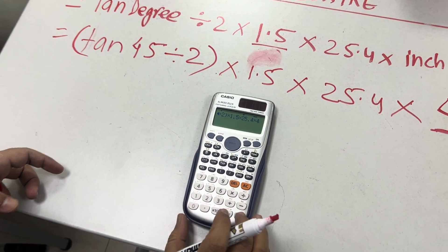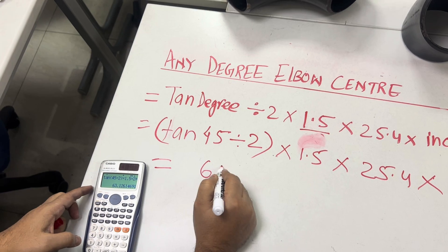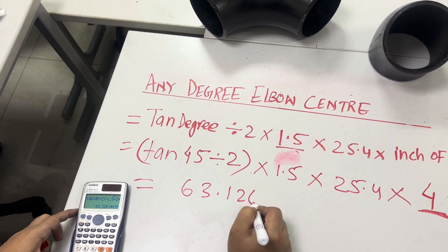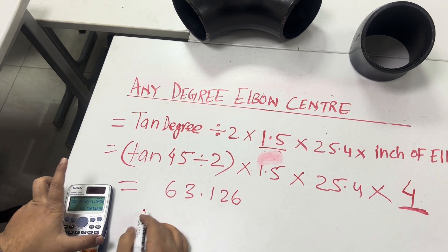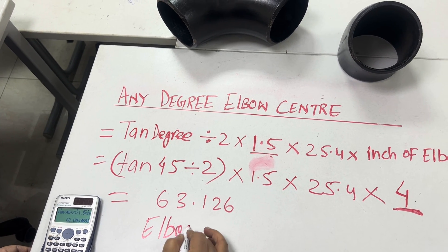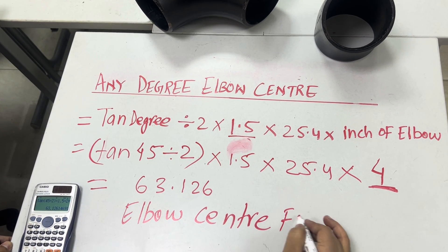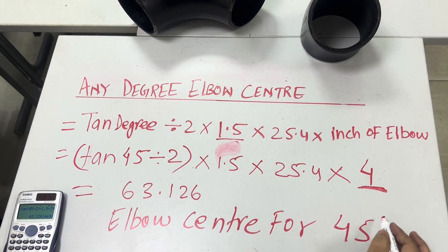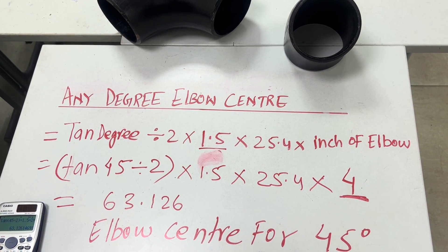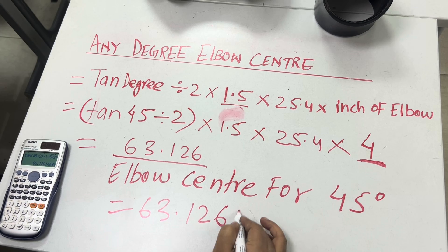The result is 63.126 millimeters. This is the elbow center for a 45-degree, 4-inch elbow — 63.126 millimeters.